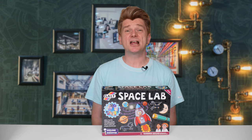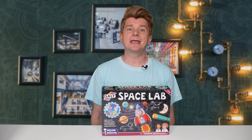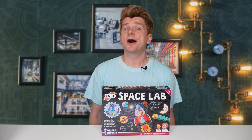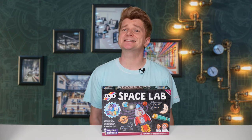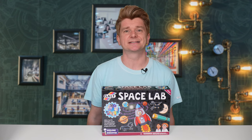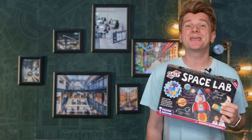This kit has a lot of activities in it, all aimed at the youngest of scientists. It combines together nicely art, craft, history and science. It should provide plenty of inspiration for scientists that are just starting to learn about space.